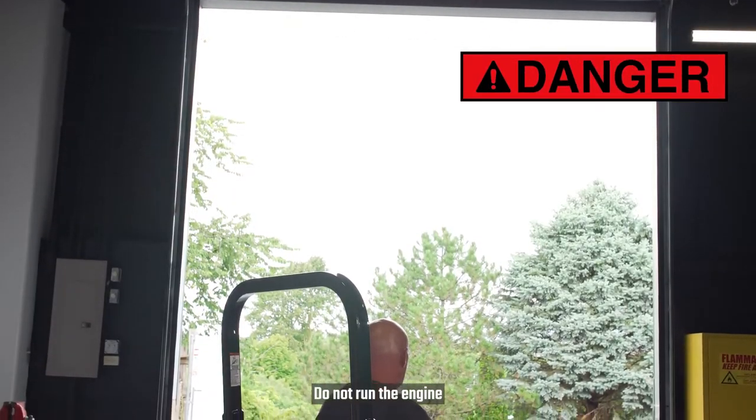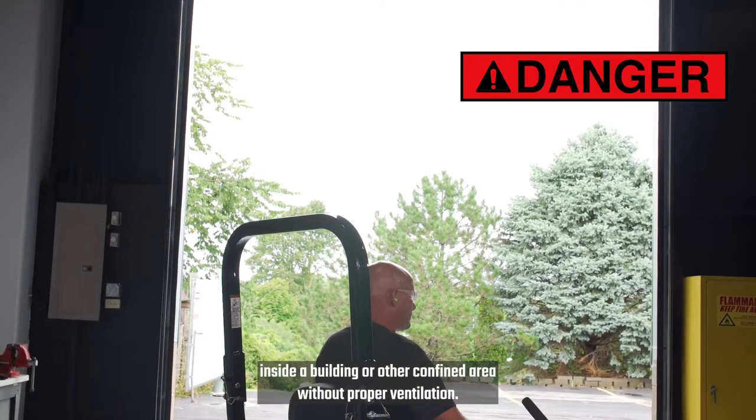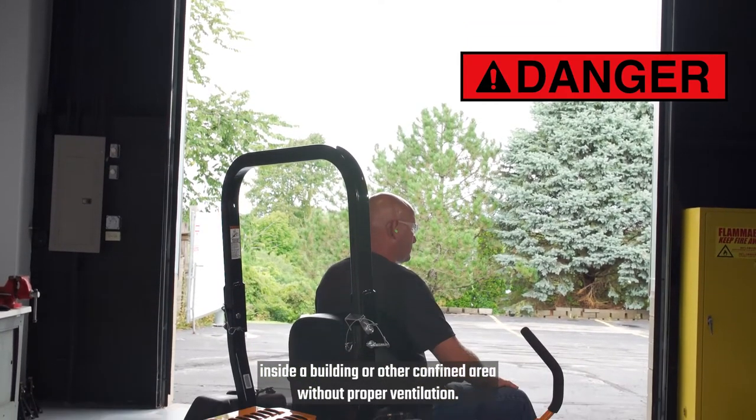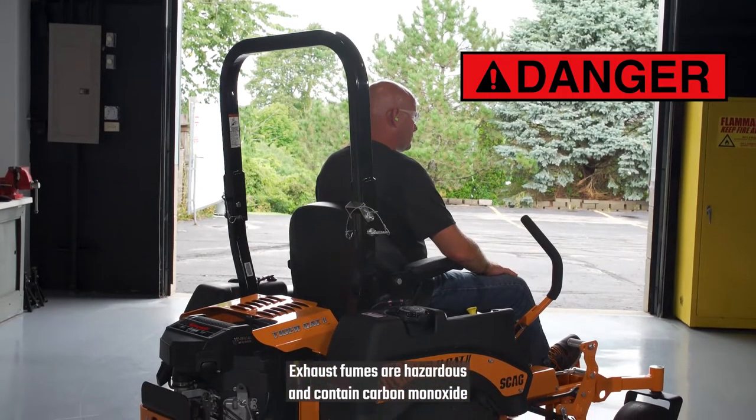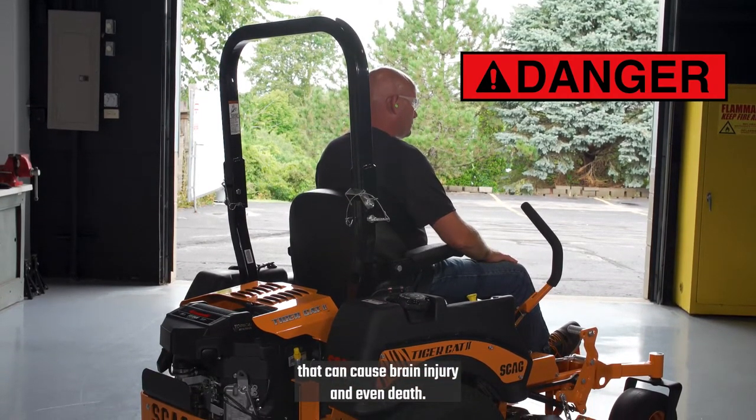Do not run the engine inside a building or other confined area without proper ventilation. Exhaust fumes are hazardous and contain carbon monoxide that can cause brain injury and even death.